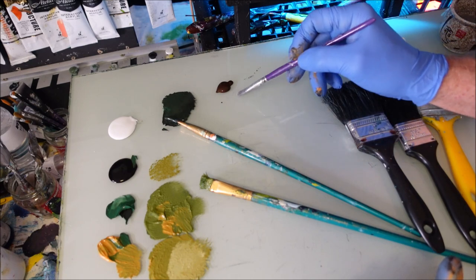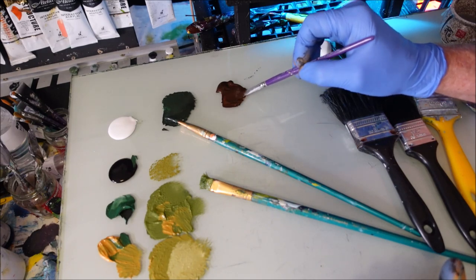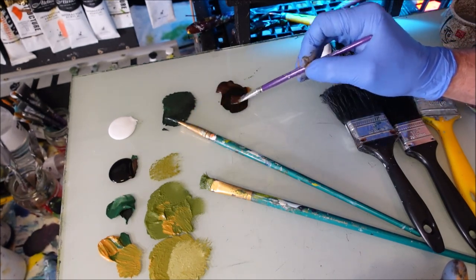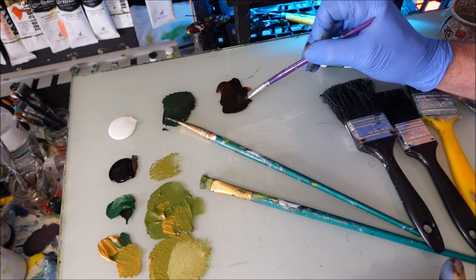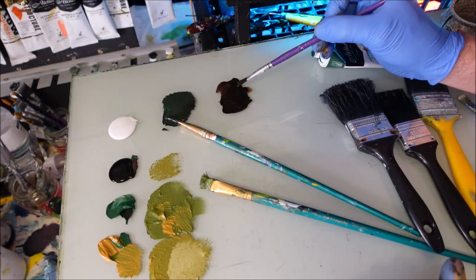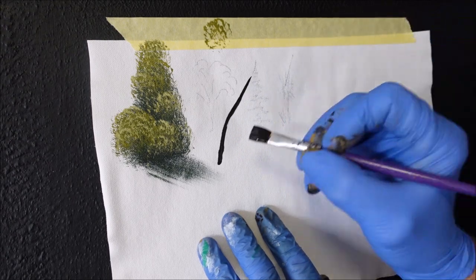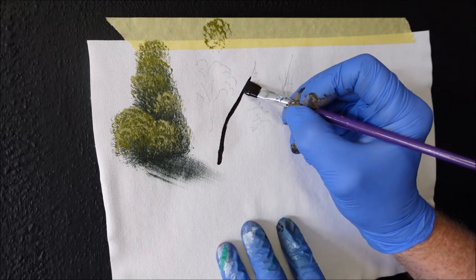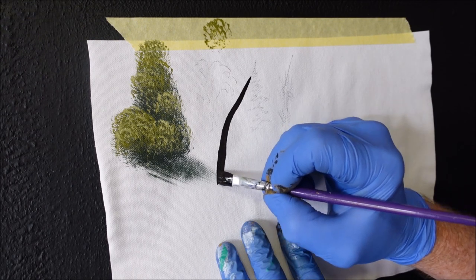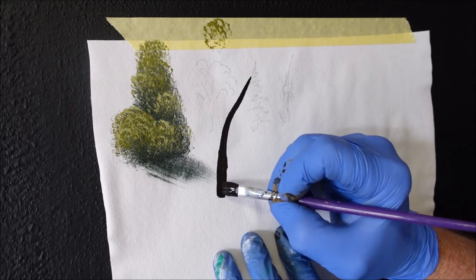Next brush I'm going to use is a flat. I use these, if you're familiar with my videos, to do palm trees. I'll show you how to do a palm tree for a beginner. I'm going to add some black into the green to get the base colour down first — pretty much blackulating it, which just means I'm adding black to the colour. Now watch what this flat brush can do for a palm tree. You've got it loaded up — simply bring the palm tree where you want, about there. That's your trunk; get it up there, and make the top thinner than the base.